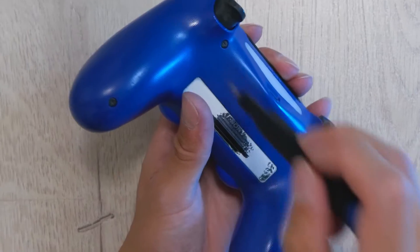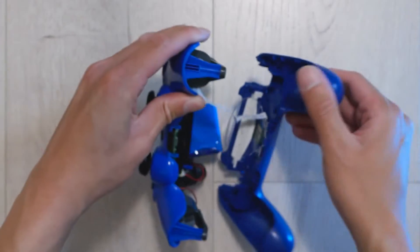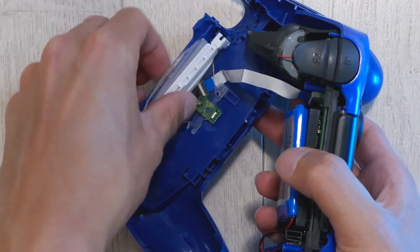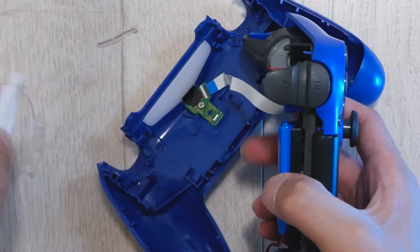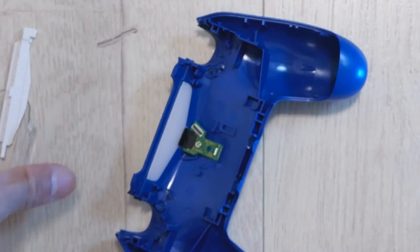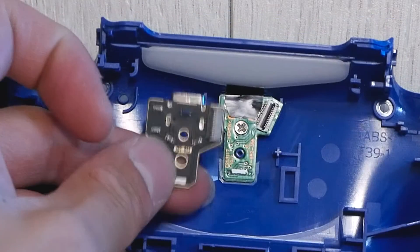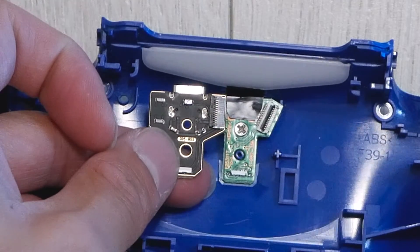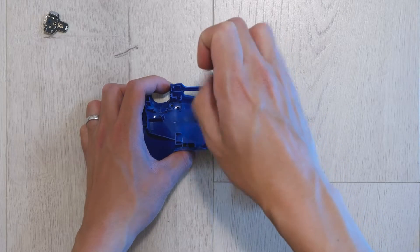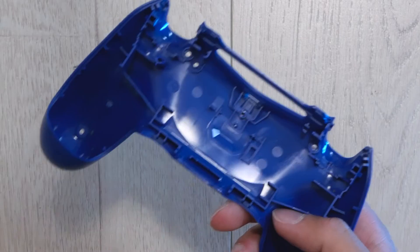I started with the DualShock 4 I care the least about because this is going to be a bit of a destructive project. First you got to unscrew it, crack it open. This one opens really easily because it's been modified to heck — I had to replace the micro-USB port on this controller before, and the battery. And here's the PCB itself — that's what it looks like compared to the original. We've got to pop that out and then we're going to have to do some grinding of the plastic shell to make room for the new port.